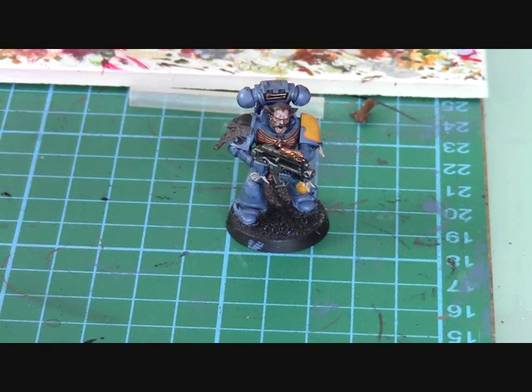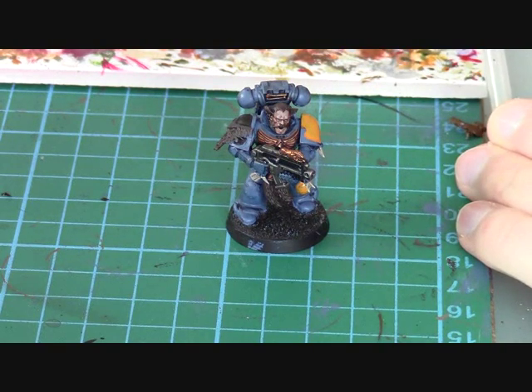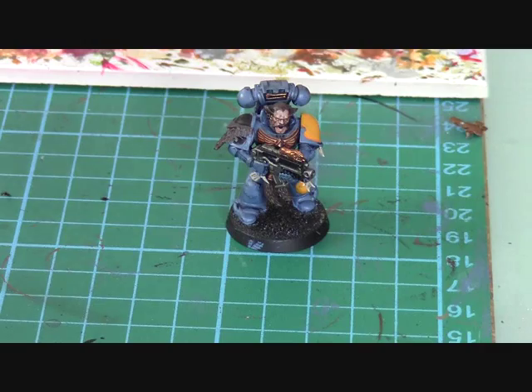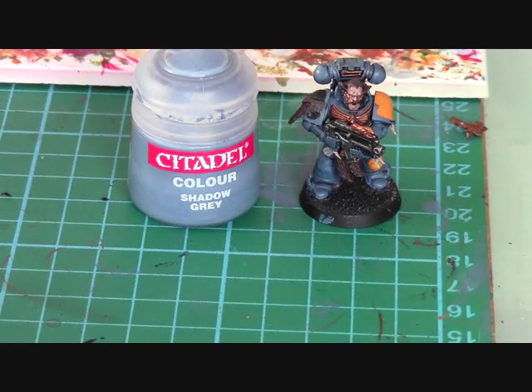Now we're actually ready to move on and do some shading and details. The most important part is to start with the armour. When we're highlighting the armour, we're going to use Shadow Grey, or The Fang if you're using the new paints.